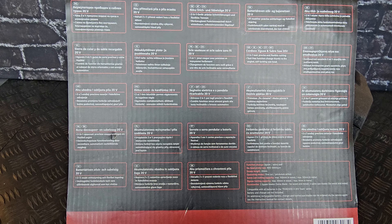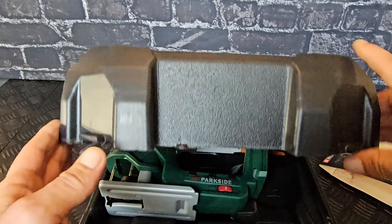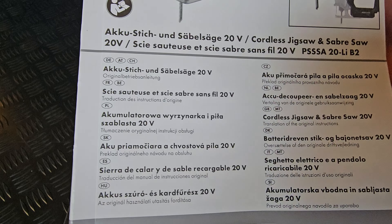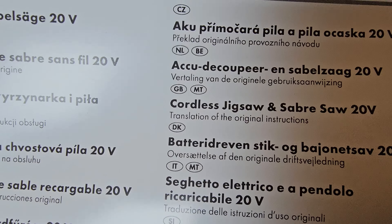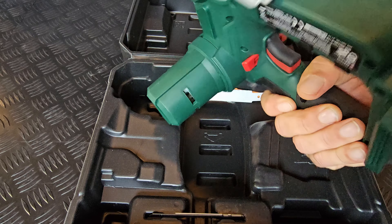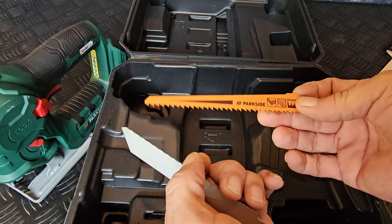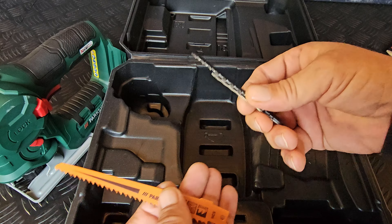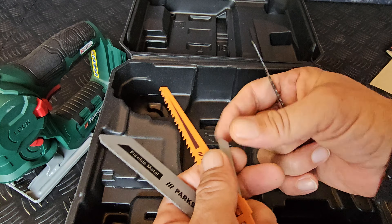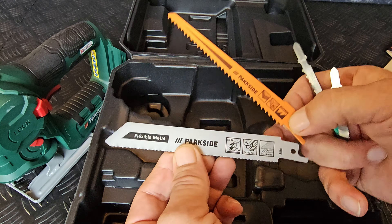On the back side of the box there is a multiple language description. I don't know what happened here but there is a hole in the box. Of course a multiple language manual which contains a language that you will understand. The saw, and four saw blades which are: wood, basic metal, wood, and flexible metal.